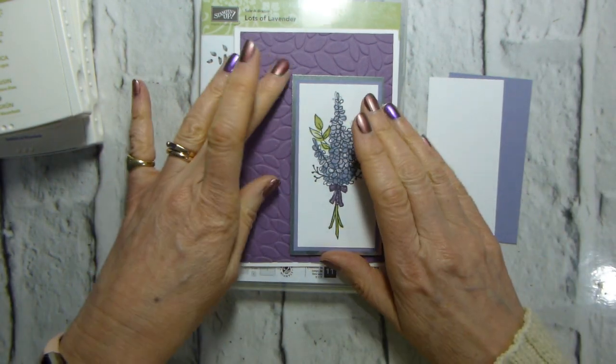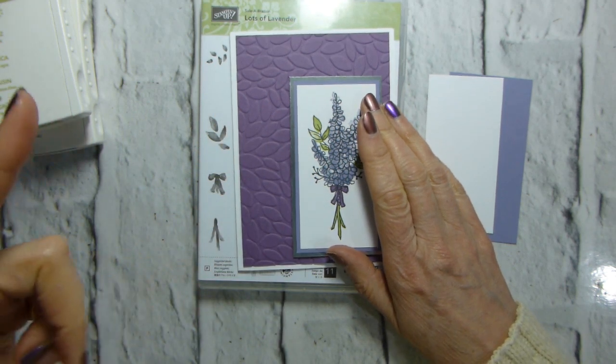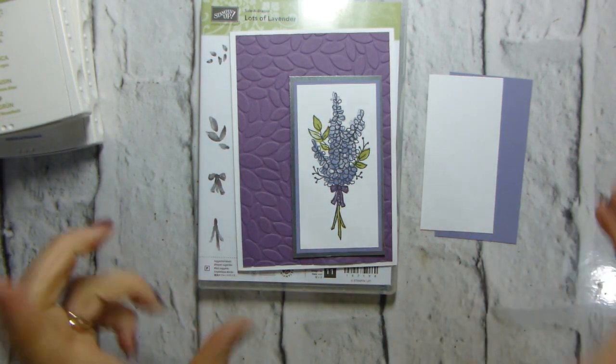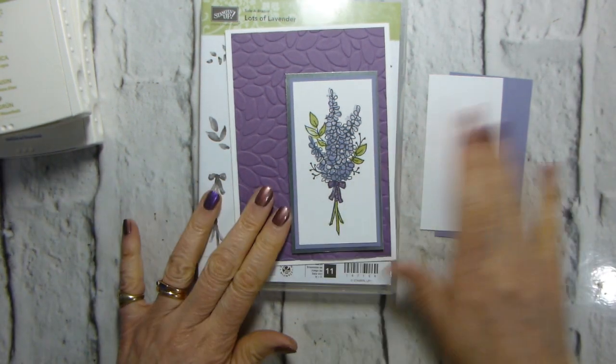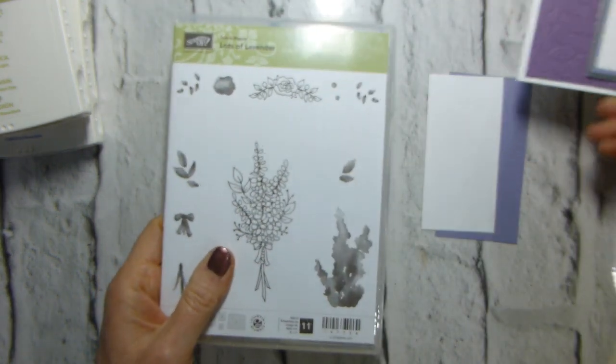If you haven't got your Sale-A-Bration or your spring-summer catalogue yet, just fill in the form on my blog post, which is linked below, and I'll get those out to you straight away. That's if you're in the UK, that's the only region that I currently work in. So let's get started on this card.